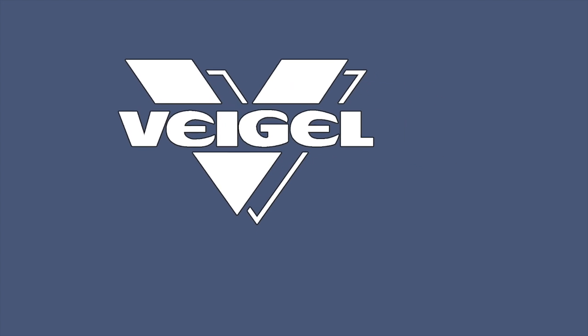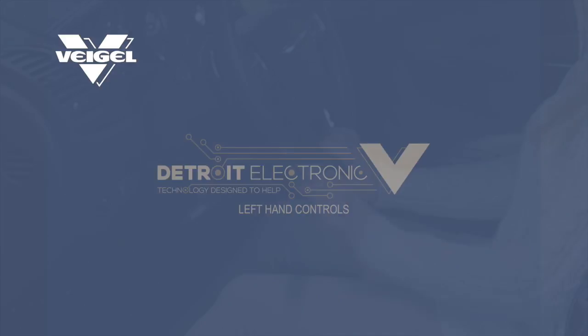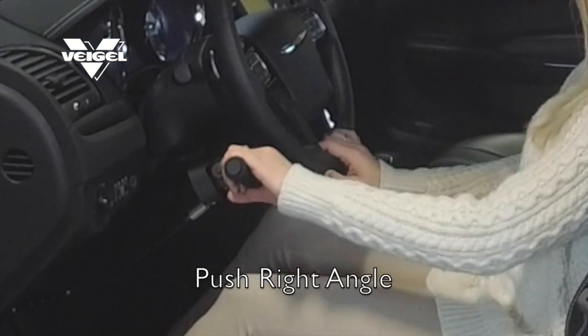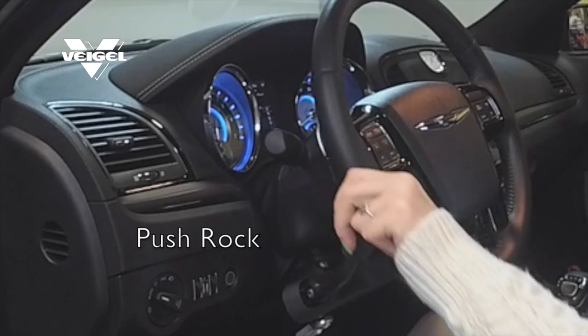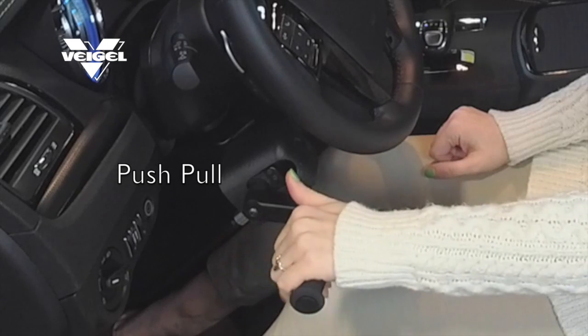Introducing the newest design from Feigl Mobility Products and Design, the Detroit Electronic Left Hand Controls. Push right angle, push rock, and push pull.